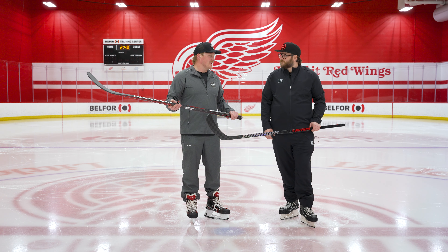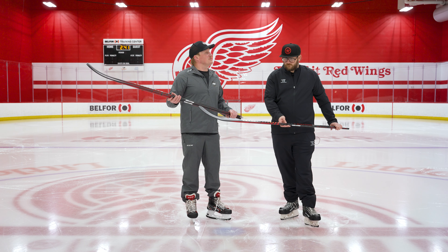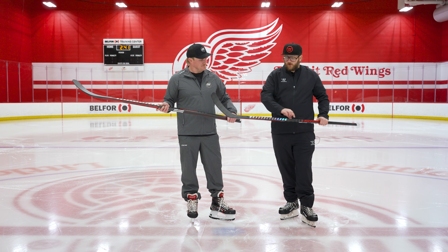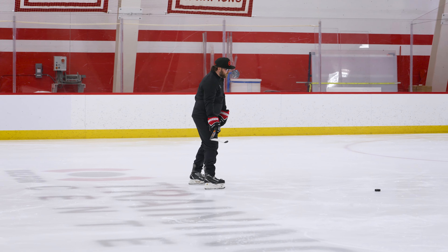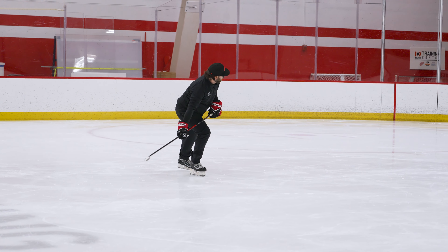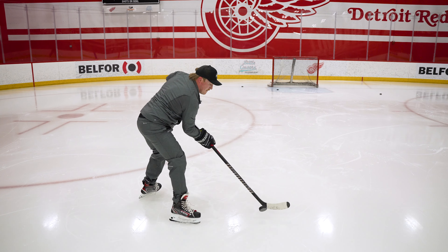Let's talk about the bevel taper — I haven't been this excited for a taper in quite some time because it's just so visually different from anything we've seen from Warrior in the past. It's a brand new taper design, and what it really creates is a really stiff zone kind of below the bottom hand — starting at the Warrior wordmark and working its way down towards the blade. By stiffening that area up significantly while allowing it to soften through the hands area, it moves that loading point up on the stick, and that's what brings all that power.